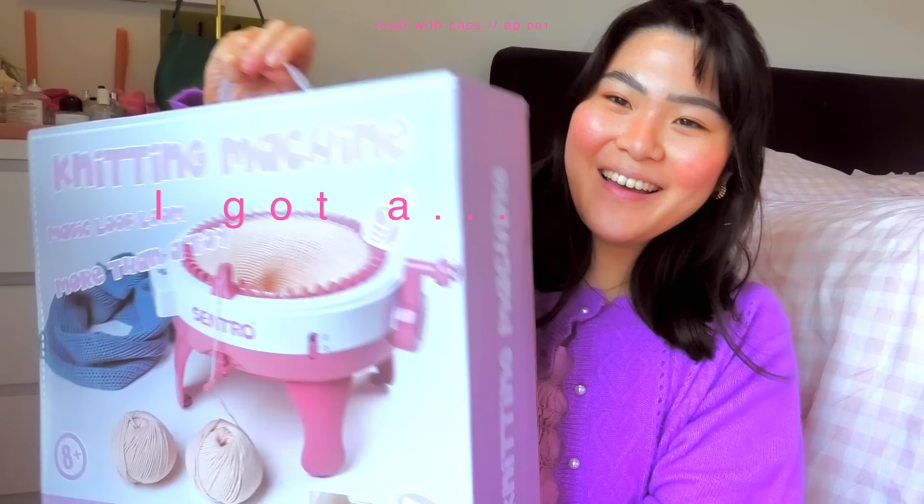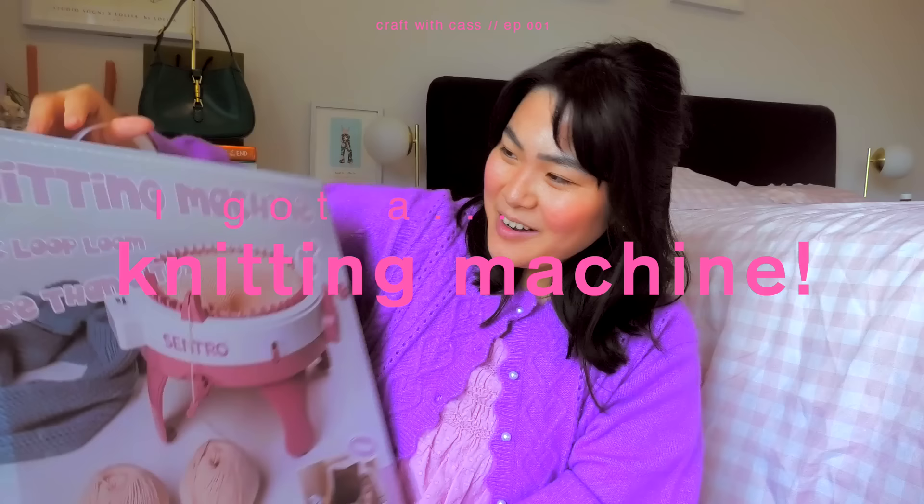I am so excited — I got a knitting machine! I have seen this so much on TikTok and YouTube, and ever since I first laid my eyes on it I was like, this is amazing. I finally bit the bullet and did it, and it literally arrived like 10 minutes ago. I could not wait to start using it, and I have cleared my schedule for today — we're going to be playing with this machine.